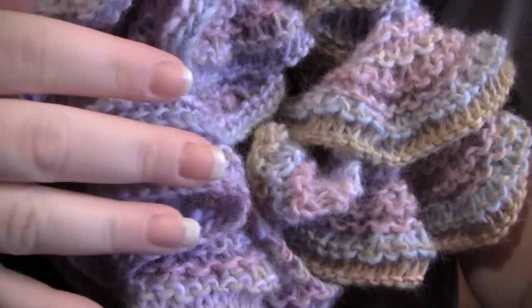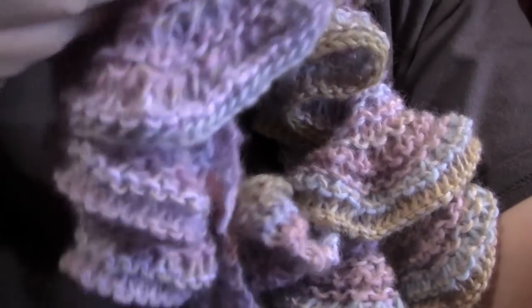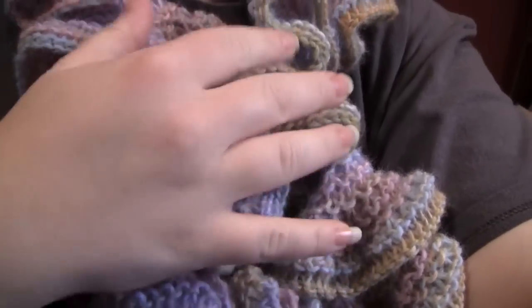Hey everybody, today I'm going to show you how to knit a spiral scarf like the one that I am wearing here.